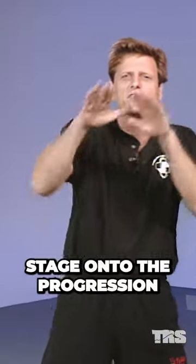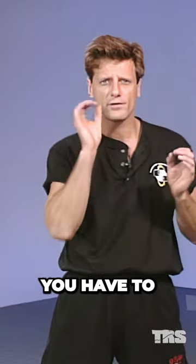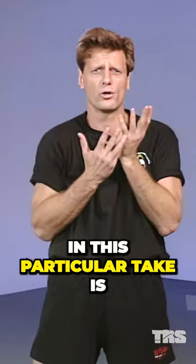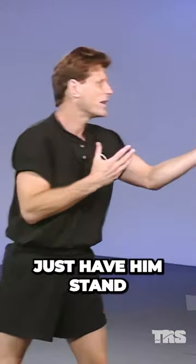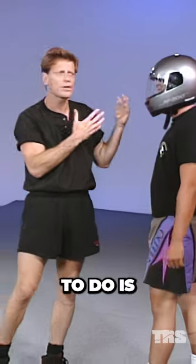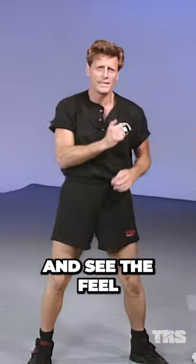This is sort of the next stage in the progression of finally getting you combative. You have to understand that things have to be developed in a progression. So all I'm really going to have Rich do in this particular take is just have him stand in front of me, and I'm going to get a feel for the headbutt — just kind of get that feel, change it from different angles, and see the feel that I have.